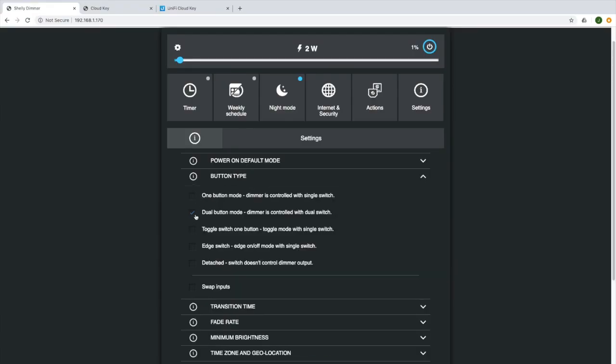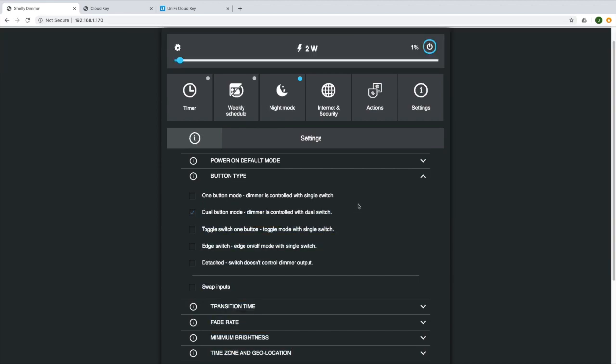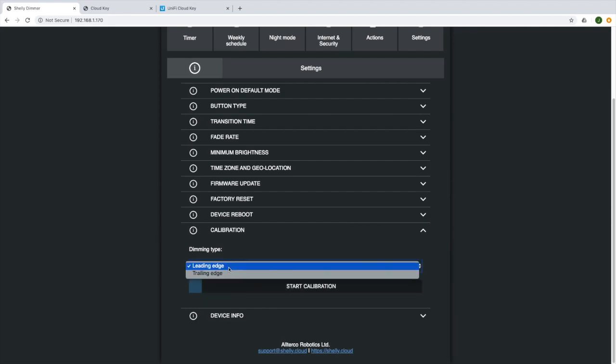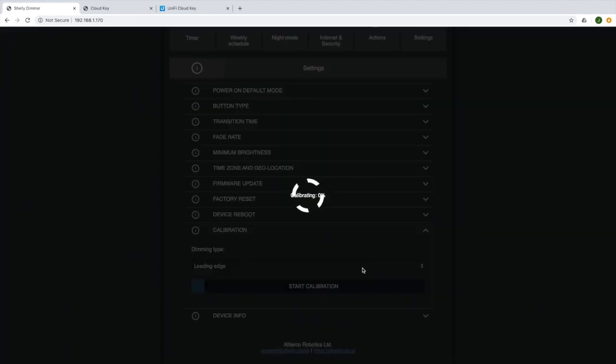Once we're in the setup menu on our network, we can do some settings. If you've got the switches round the wrong way — so up is down and down is up — we can swap them here with a setting, so we don't have to rewire. We also need to calibrate our lights. In this situation I've chosen to use leading edge dimming. I've run a calibration and found that works really well. I have cheap Philips downlights — about $8 each — and they work quite well, though light quality is just average.